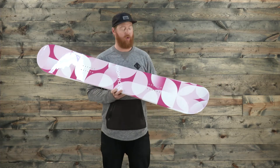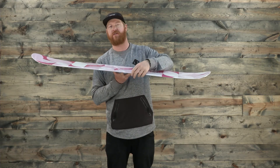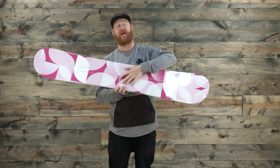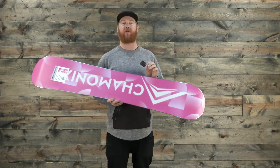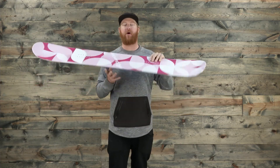Inside is a poplar wood core with cap wall construction, meaning the top sheet actually rolls down and over the sidewall to that 360 wrap standard radial steel edge. It has Bi-X fiberglass on the top and Bi-X fiberglass on the bottom of that wood core, which allows for the board to have a very smooth transitional ride that's consistent throughout its lifetime.